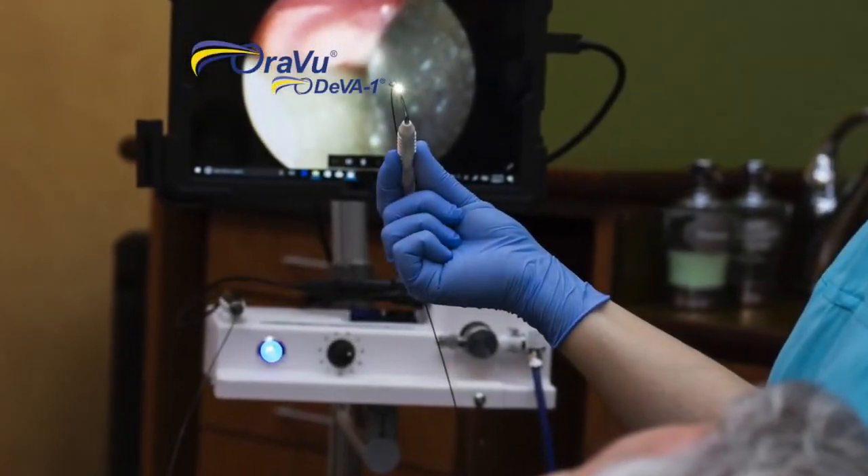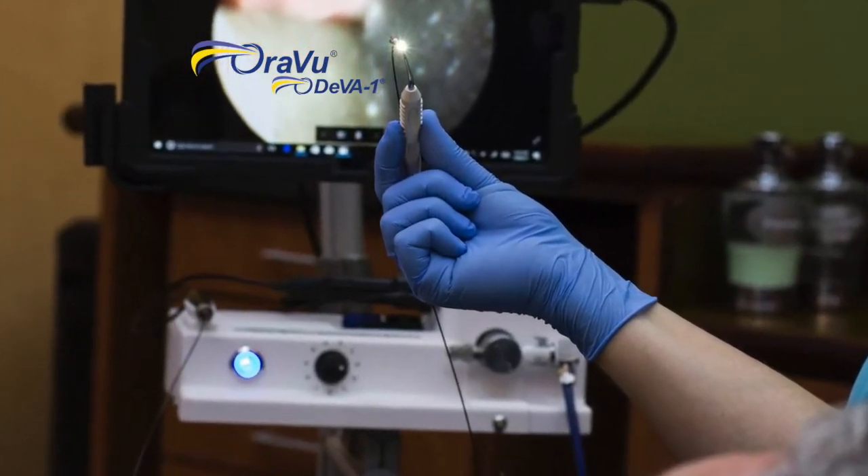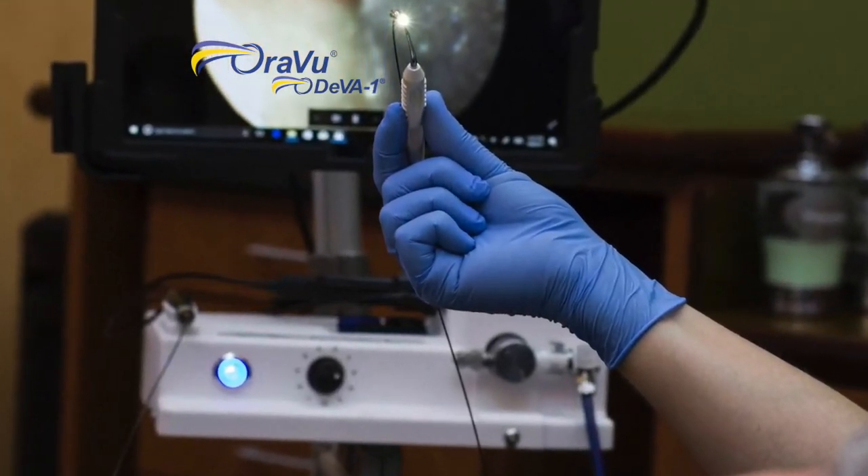Say goodbye to gingival flap surgery and ineffective blind scaling and root planing, and say hello to Oraview DIVA-1.